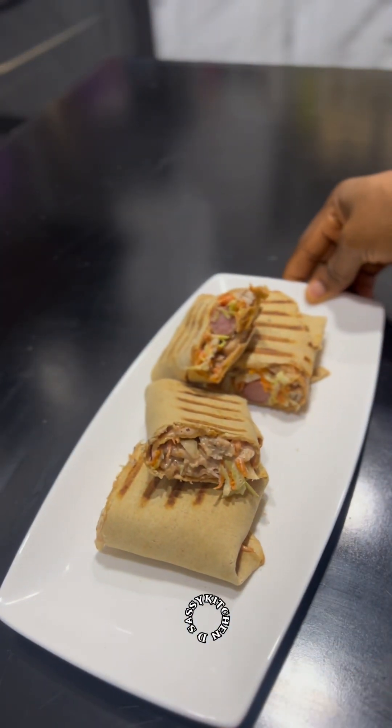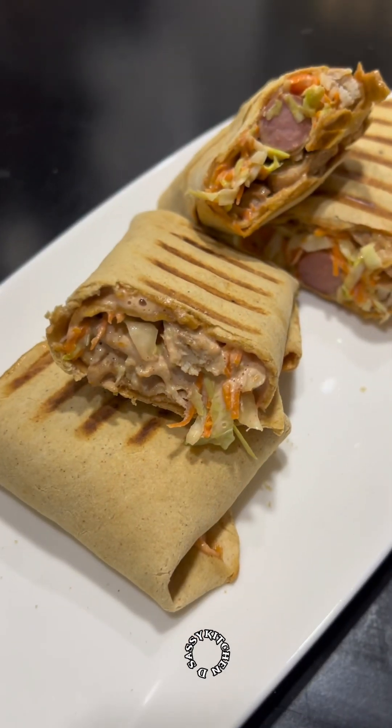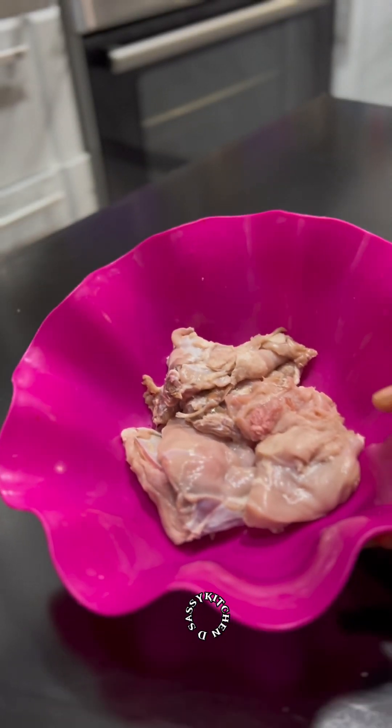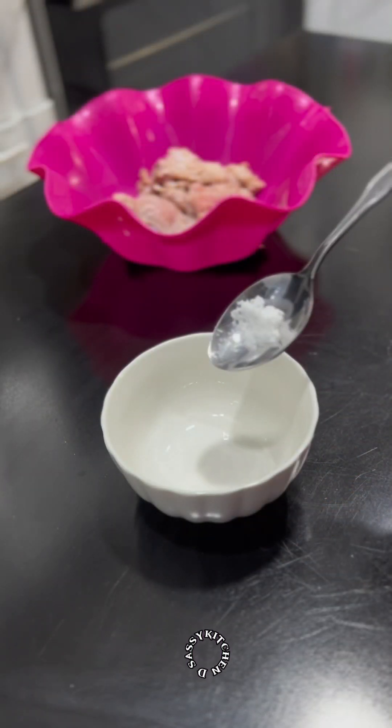Hello friends, welcome again to my channel. My name is Precious, and today I'll show you how to make a very delicious Nigerian shawarma. To get started, you want to first marinate your chicken or beef — anything you'll be using.